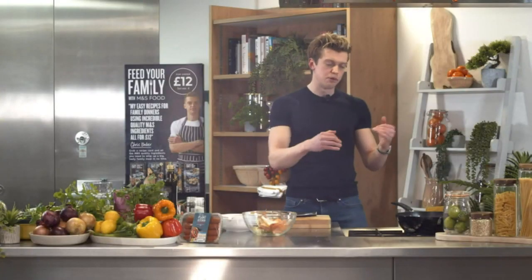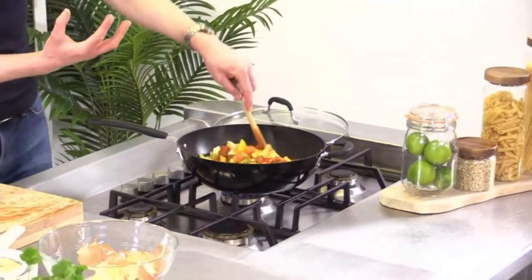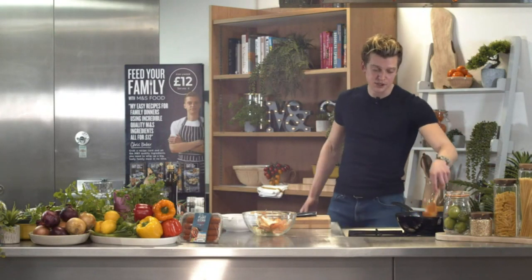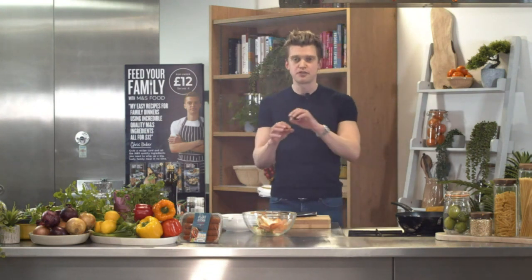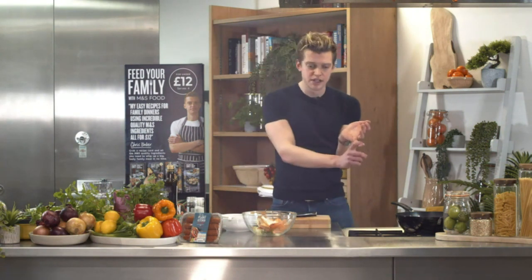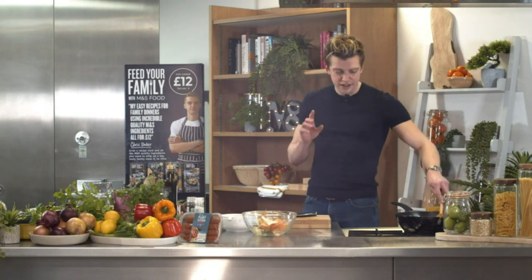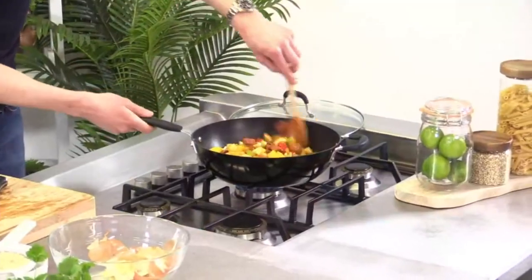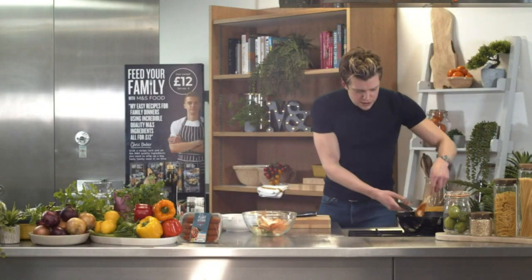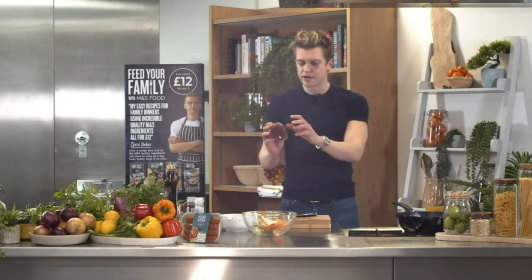In goes all the veg — all the color, all the good stuff. Don't forget, this counts towards one of your five a day. Give it a little season — a bit of pepper and a decent pinch of salt, but it's totally up to you. That's the joy of home cooking: you're in control of all the flavors. We're building different levels of flavor throughout by adding things at different times. Let this cook on medium heat for four or five minutes to start to soften the veg.